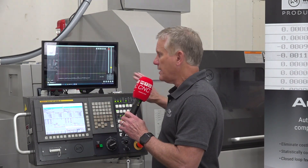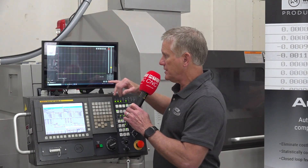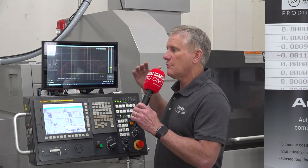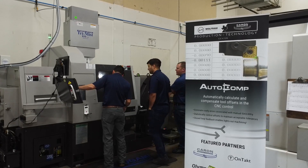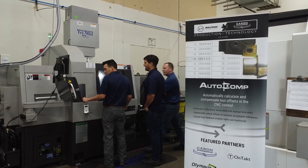The vibration sensor using Detectit software monitors the running vibration. A level is set in Detectit defining the allowable vibration before problems occur. Detectit is constantly monitoring that, and when the vibration level is exceeded,